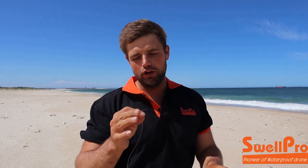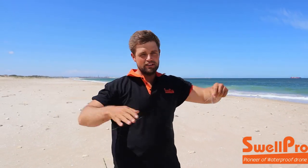Alright, so let's get into this. The first thing you're going to need is a piece of 0.70 or 1mm, whatever you want to use. With the SwellPro we prefer to go something in between — not too thin, not too thick. So I've got a piece of 0.80 here.